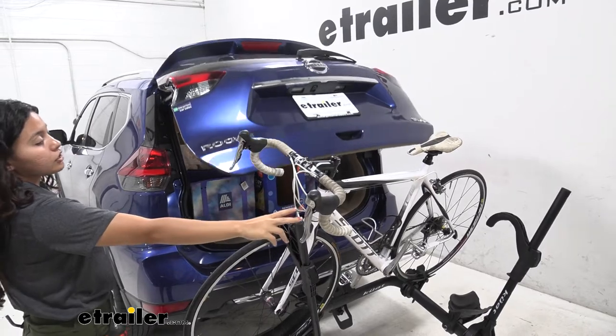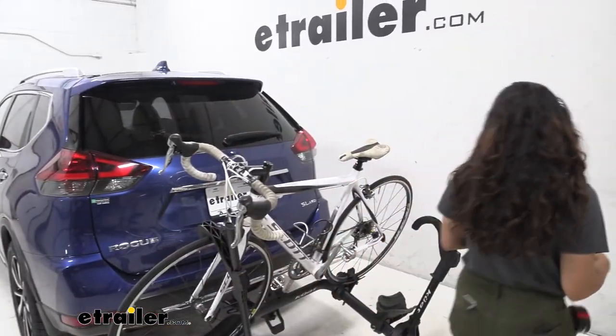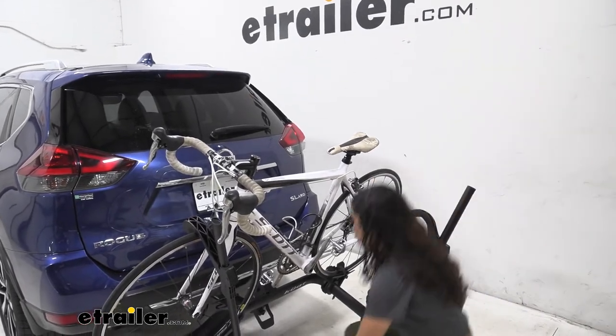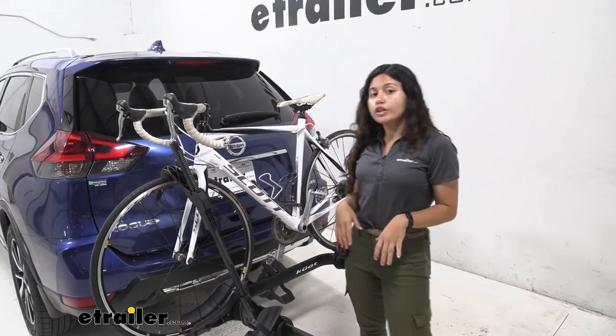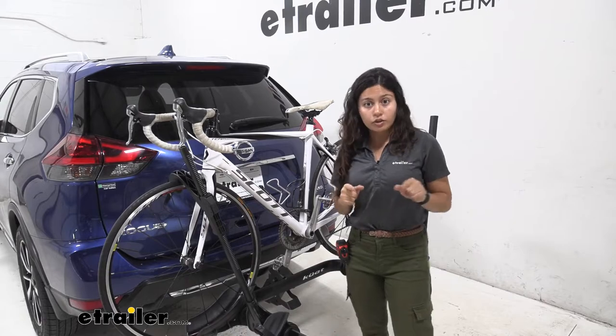Note that my handlebars are on the shorter side though, so if you have longer handlebars this may not be as easy for you to do. But on the bright side it's really quick and easy to take off your bike if you need to do so, and I'm going to show you how to do that right now.